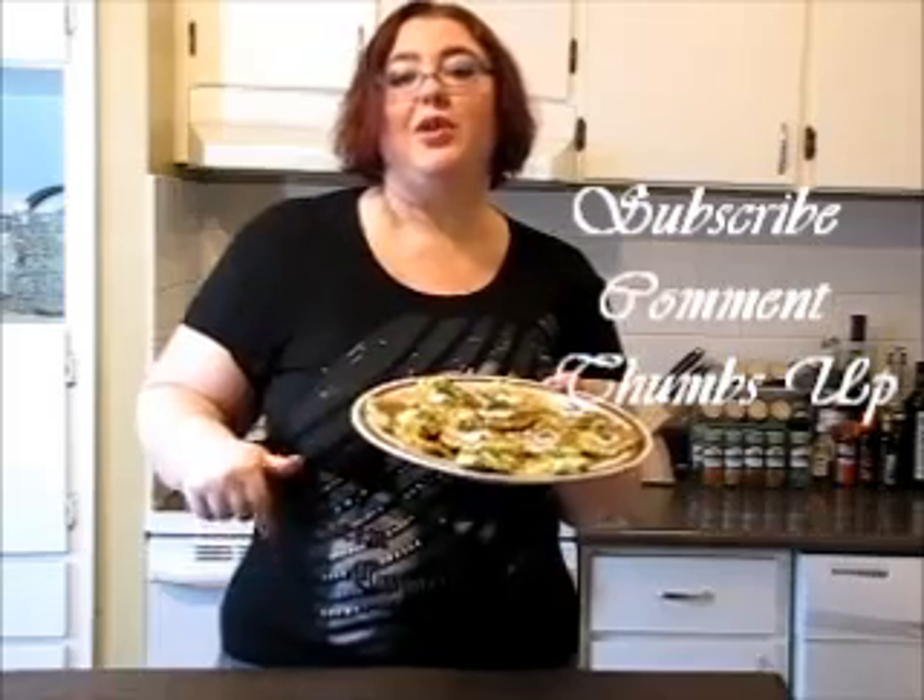So I hope you enjoy this recipe. And if you do, don't forget to subscribe, write me a comment, thumbs up, and cheers — Victoria!